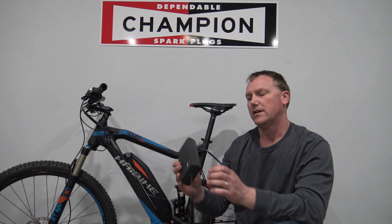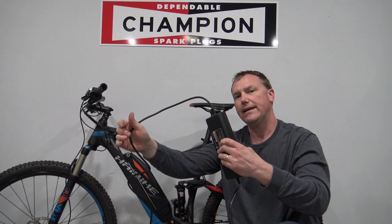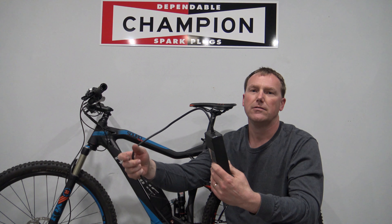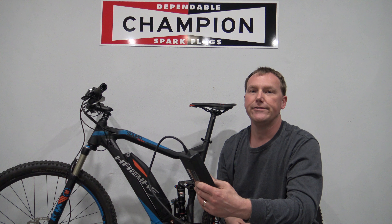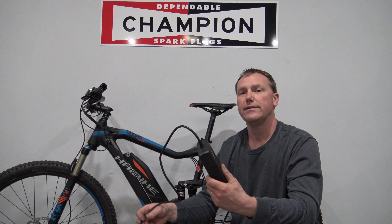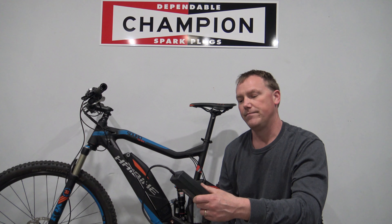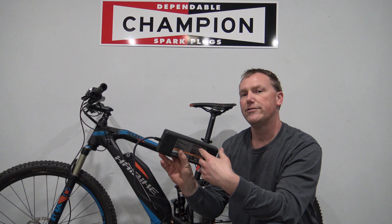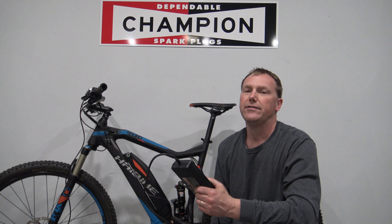Now this Haibike has the Yamaha drive, so it comes with a Yamaha charger. As far as charge cord length, the length of this charge cord is actually 9 feet long. So if you're going to charge this in your garage, you'll probably have an outlet nearby. Because of this long charge cord, it shouldn't be a problem charging the battery while it's still right on the bike. This is a 4-amp charger, and if the battery is pretty much dead, it's usually going to charge in under 4 hours.